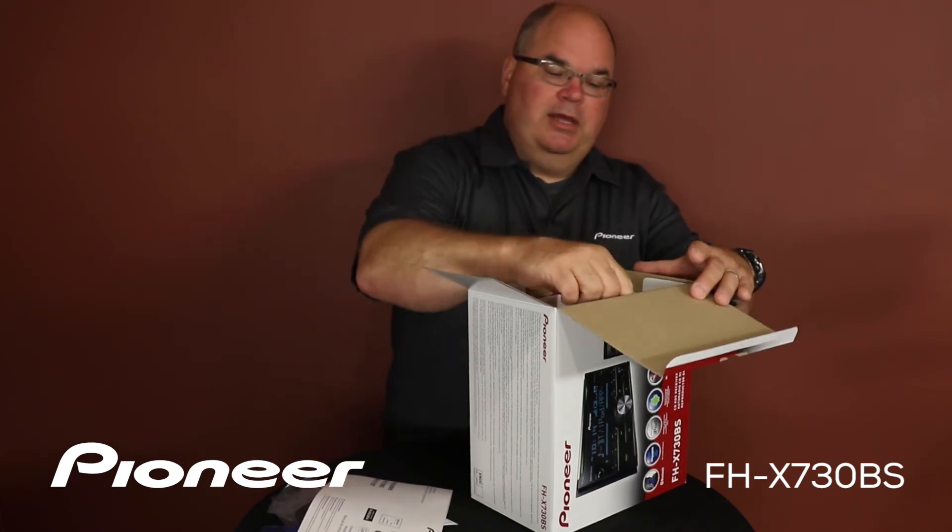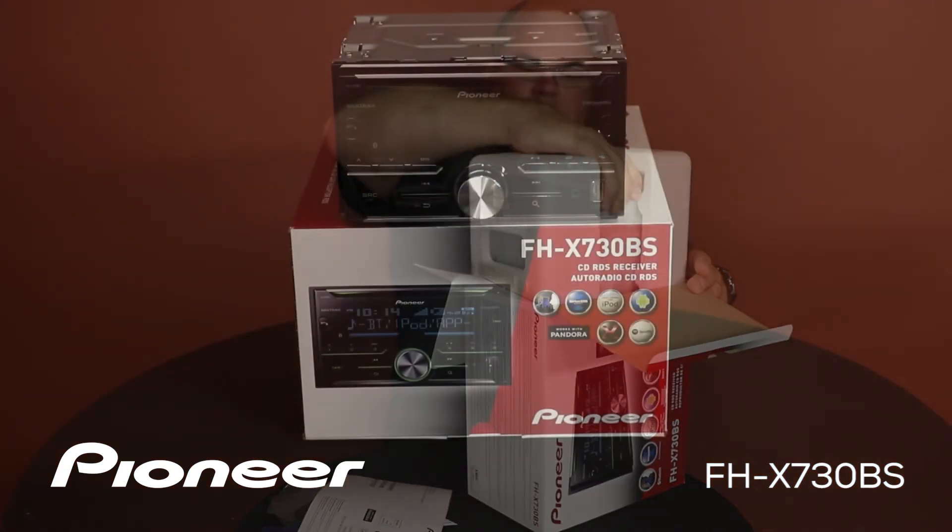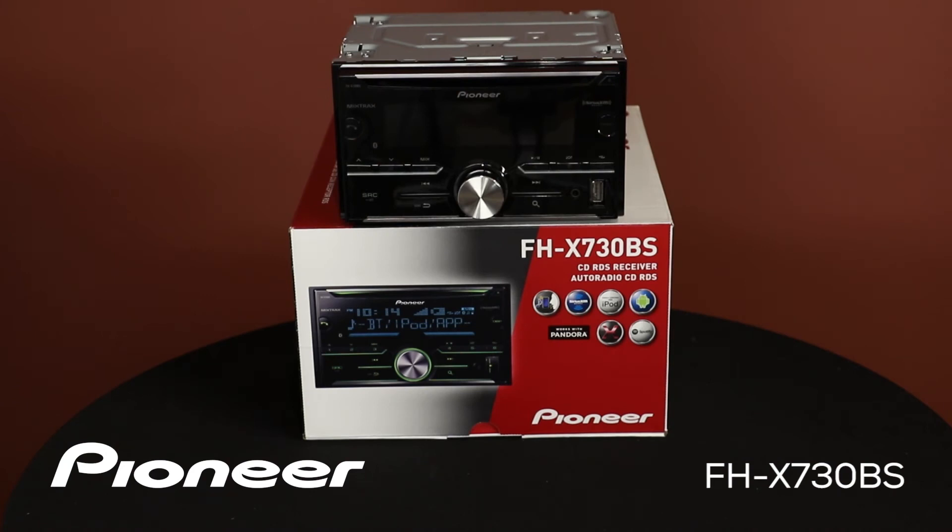Let's pull the head unit out. The front panel of the FHX730BS has our large rotary volume control in the center. We'll use this button to make and receive phone calls. The CD slot is across the top. Radio station presets are here, and USB and auxiliary input are right here.